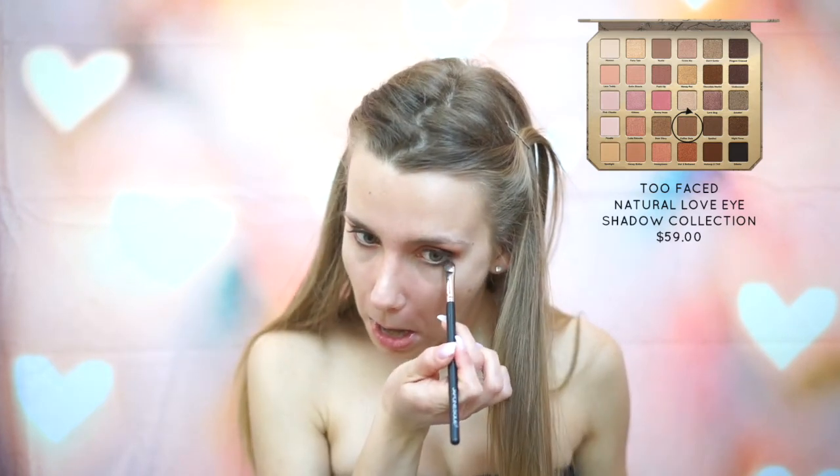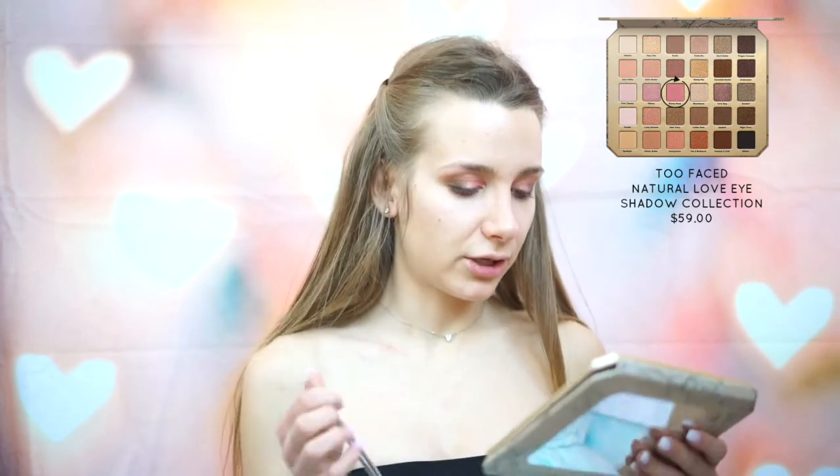Once I've done this, I'm going to move to my lower lash line. For that I'm going to be using the color Coffee Date again, going back to the other palette. Then I'm going to grab a smudger brush — I use those for my under eyes — and use the color Bunny Nose from the Too Faced palette, putting that on the lower inner portion of my eye. And then I'm done with this palette, officially.